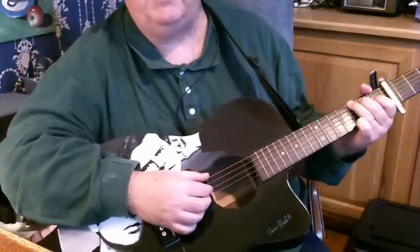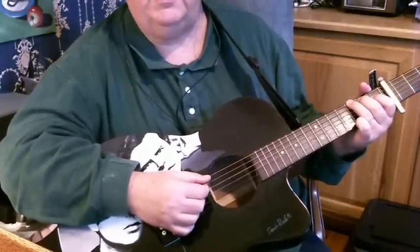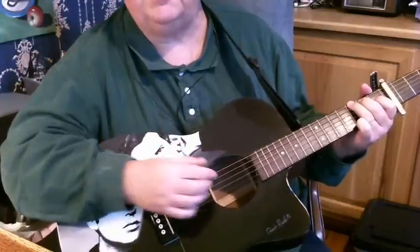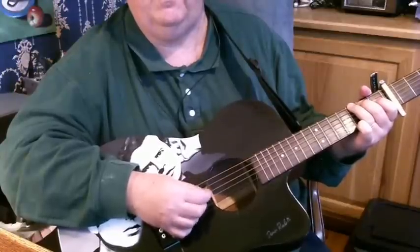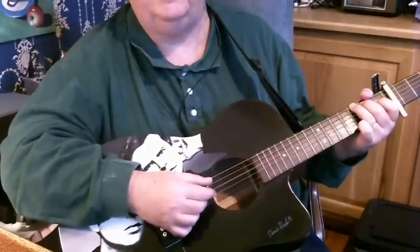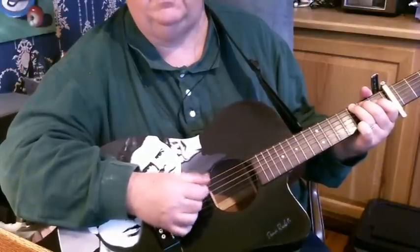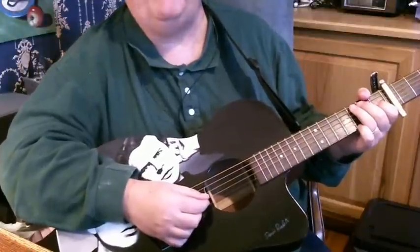The other pattern is the same thing, but instead of squeezing 6 and 2 together, you squeeze 6 and 1 together like this: 6-1 squeeze, 4, 3, 6, 2, 4. So it sounds slowly like this — you alternate the 6-2 with the 6-1 squeeze. Play that pattern all the way through the song.